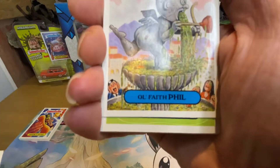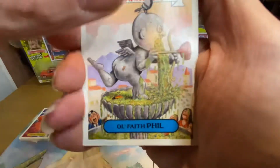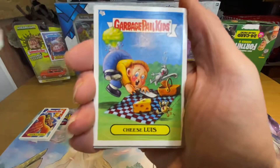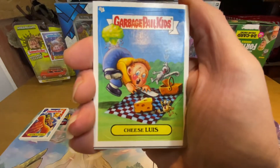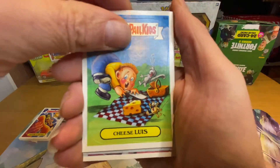Oh, oh — five minutes — oh Jesus Christ! All that faithful. That was bad.